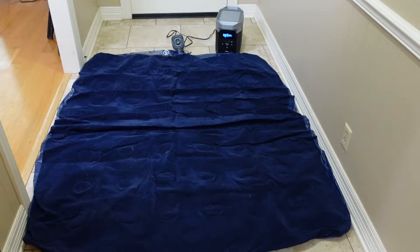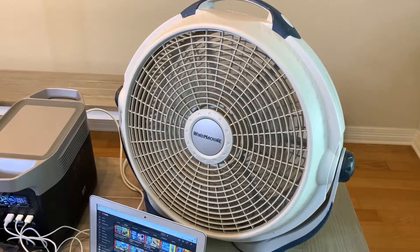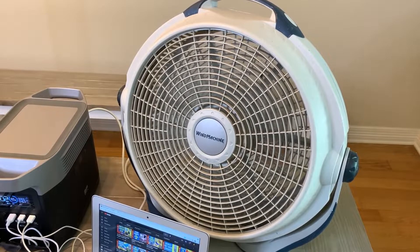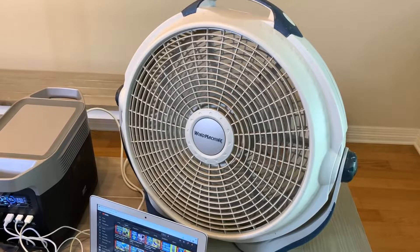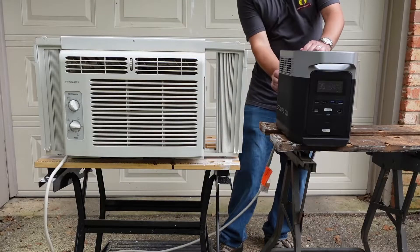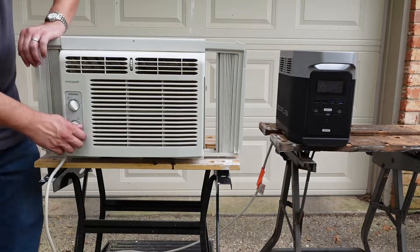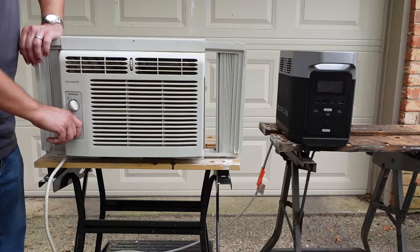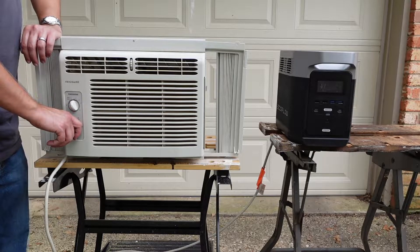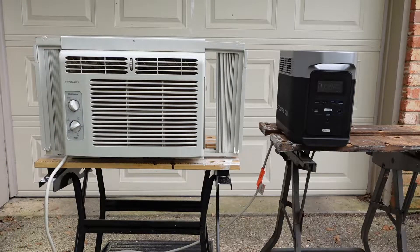You can also use it to help keep you comfortable during power outages. It had no problem running a large fan on high and could have run it for around 11 hours if that was the only thing it was powering. The Delta was also able to power a small 5000 BTU window AC unit. While it can run the fan on the window AC for much longer, you'll get around three hours of power running the AC on high cool.